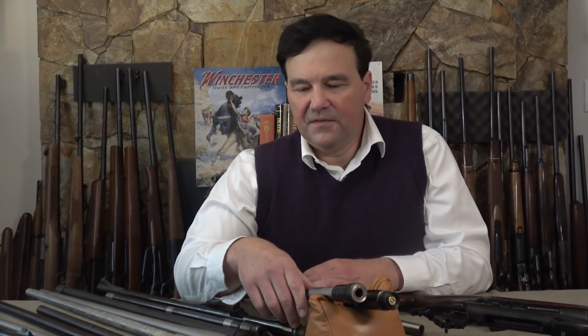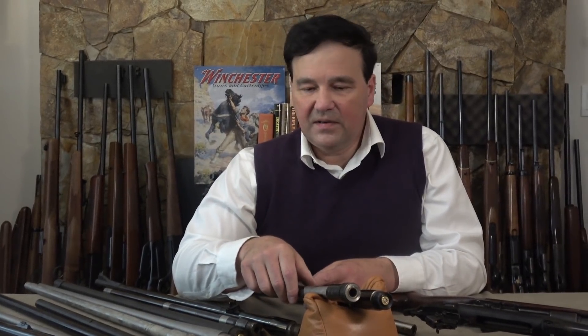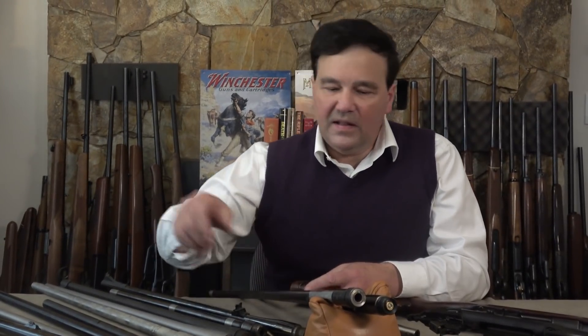One disadvantage some of you wrote about: you can't chamber a round directly in a Mauser 98 and then close the bolt — you do have to feed off the follower. But I don't know, is that a big deal? Not to me. The pre-64 Model 70 is also excellent and has proven itself many times over.